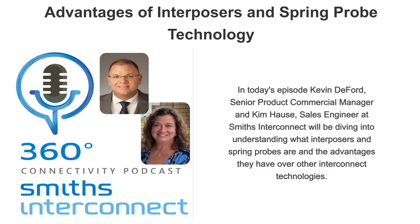Welcome to Smith's Interconnect 360 Connectivity Podcast, where our experts explore high-end and cutting-edge topics that shape and influence the connectivity world. I'm Kim Haas, a sales engineer at Smith's Interconnect, and today I'm talking with Kevin DeFord, our Senior Product Commercial Manager.